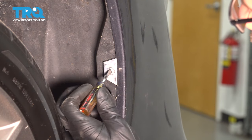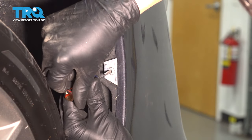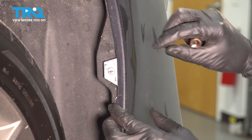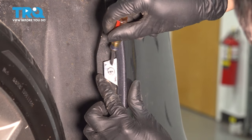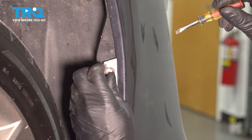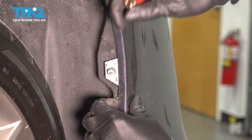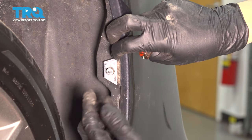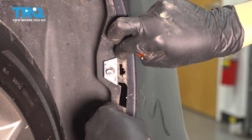On the side, you'll see a clip that looks like this. You basically have to turn it 90 degrees — just like that — and that should unlock it so that you can pop it out just a little bit, not all the way, and that will allow you to pop the bumper cover out of here. If you don't unlock it, it could break, so keep that in mind.